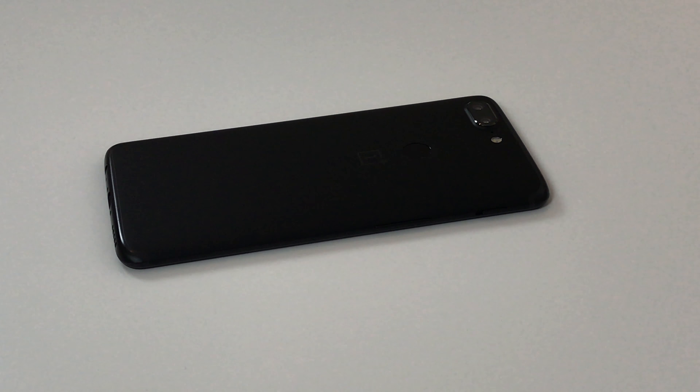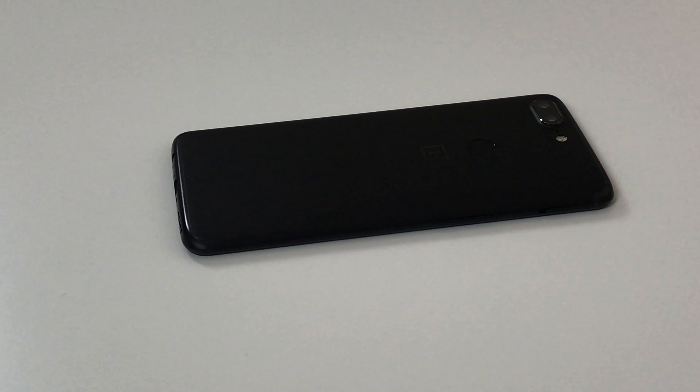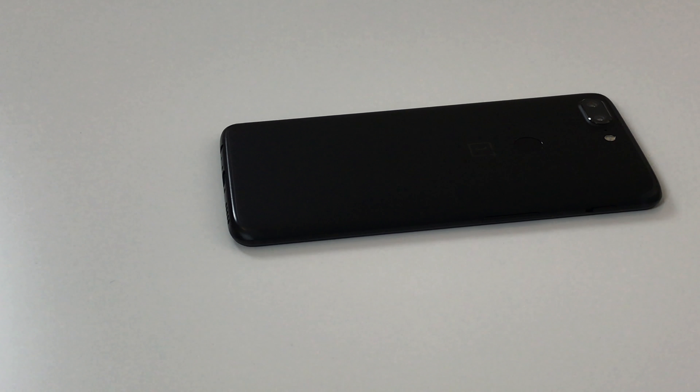Except for the missing cover letter from CarlPie, which was in the box of the OnePlus 5, nothing has changed in terms of packaging. The scope of delivery is identical and it's nice to see that a protective cover is included.